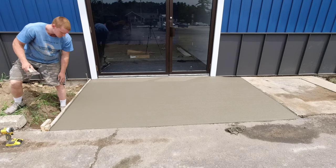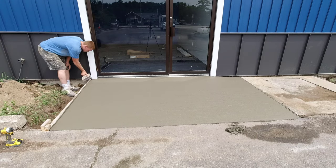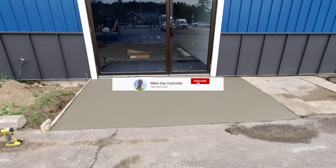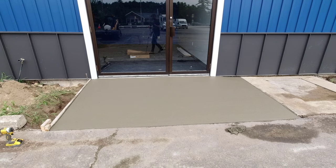So look, if you want to learn about stuff like this, join the Concrete Underground — the link is in the description below where I have all my training videos. Thanks for watching this one. If you haven't subscribed yet, please consider subscribing. We'll see you on the next one.